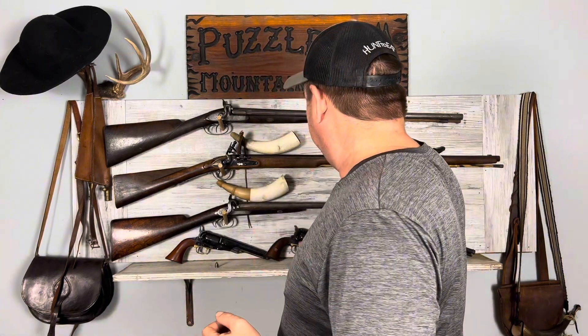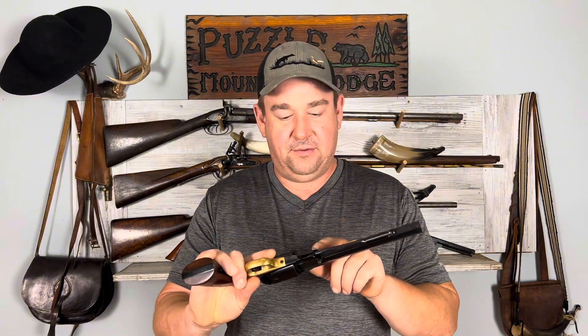Hello everyone, Finn and Flask here. Today I want to talk about my 1858 Remington New Model Army. The real designation is the Remington New Model Army, but people call it 1858 because they used to be marked with the patent date, which was for the loading lever.